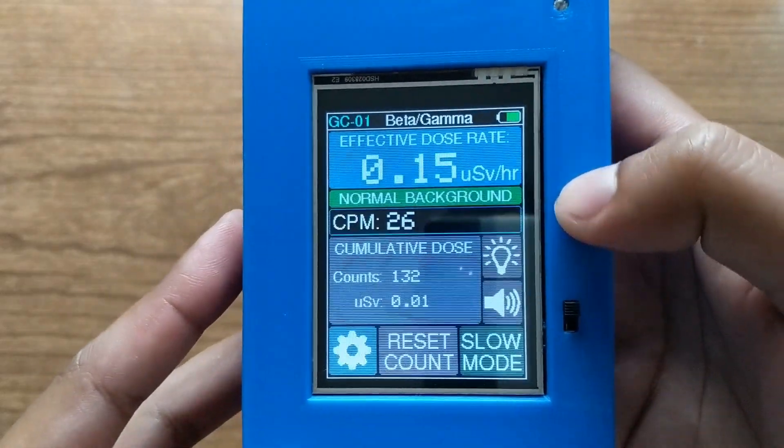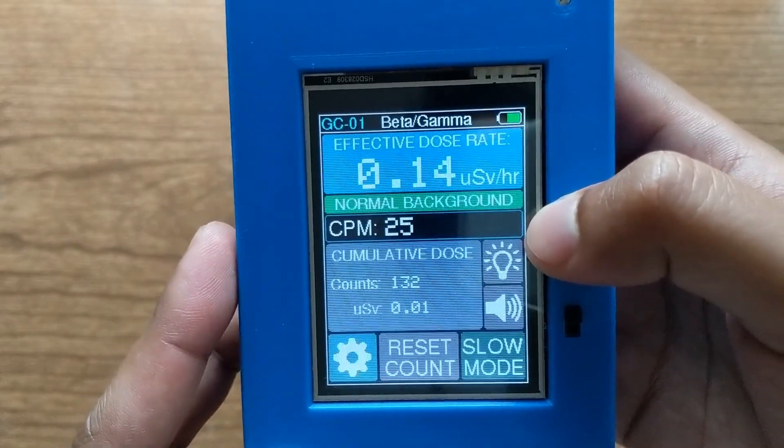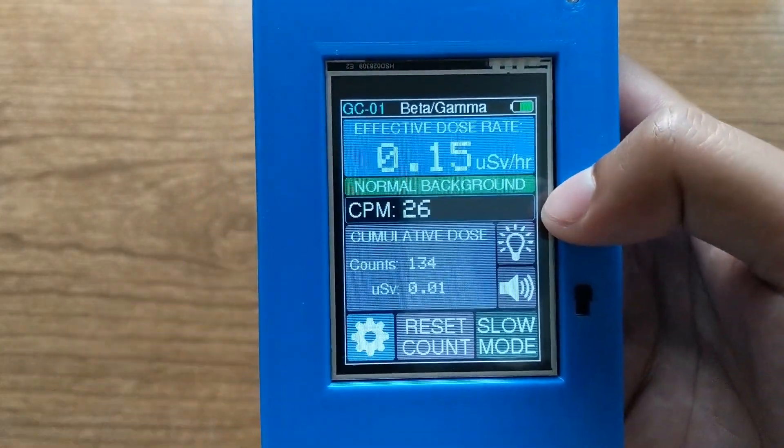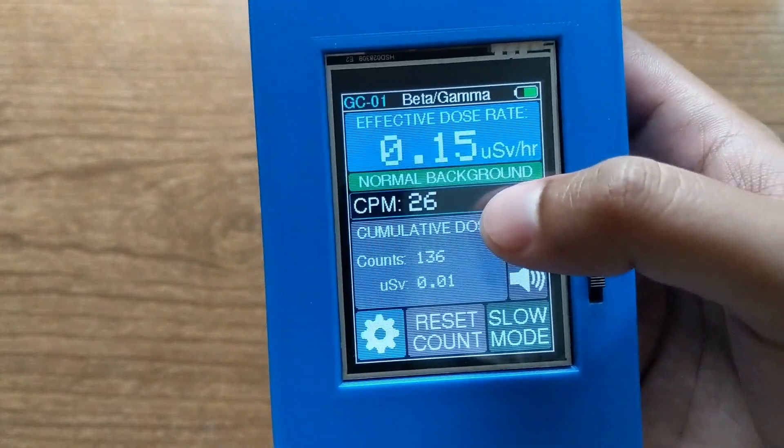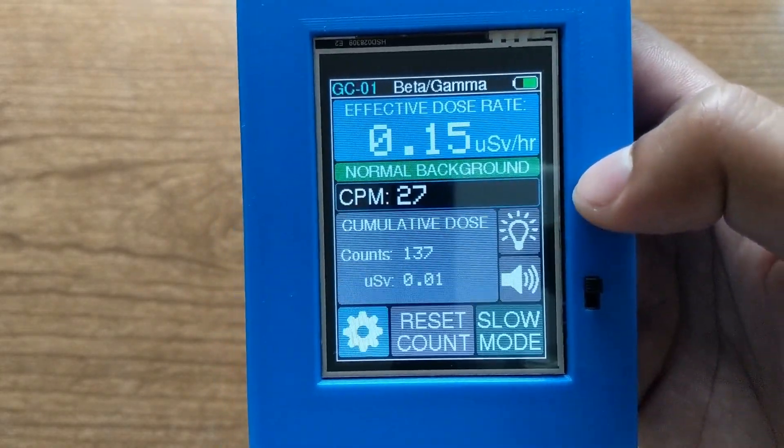Right now it's just displaying the natural background radiation. It usually fluctuates between about 15 to 30 counts per minute where I am, but it does change a little bit.